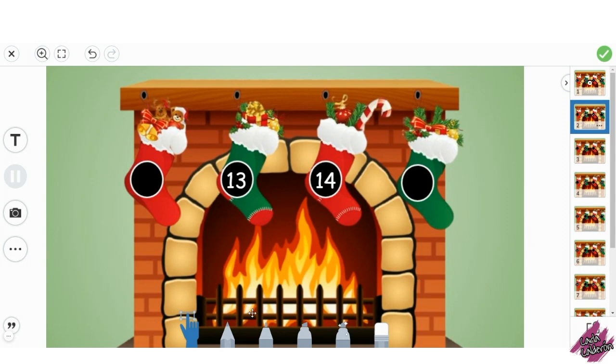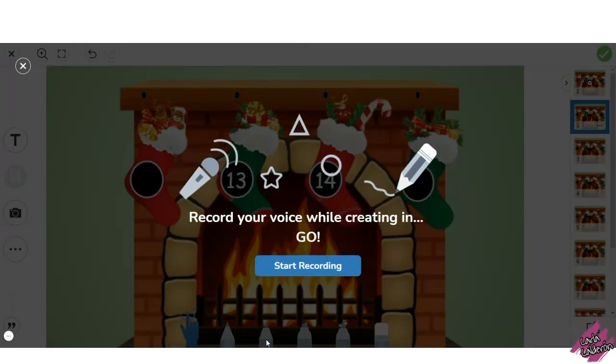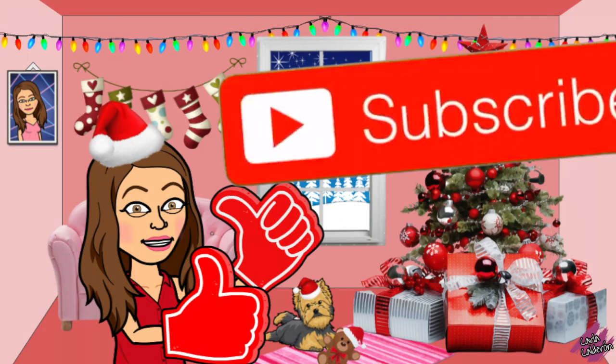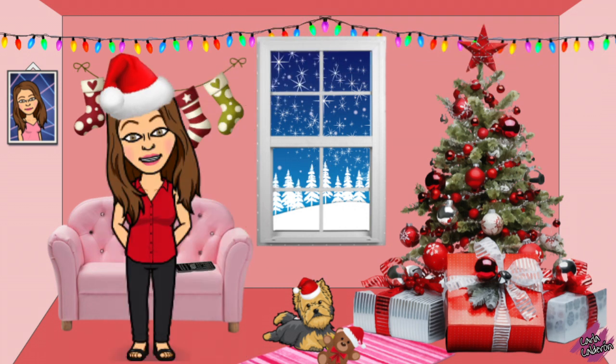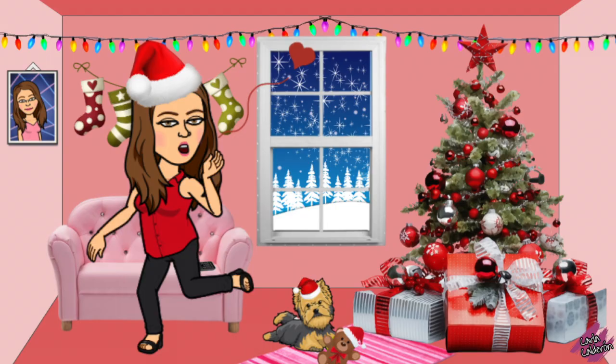If you like this activity, you can find the link in the description of this video. Please don't forget to like this video, subscribe to my channel, and click on the bell so you get notifications as soon as I upload a new video. Thank you for watching and I will see you in the next one!